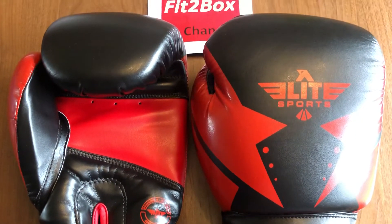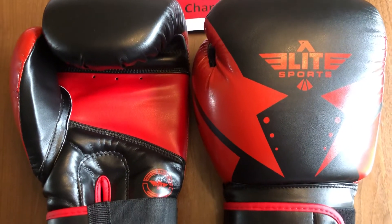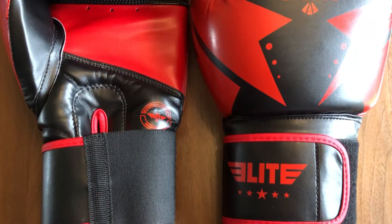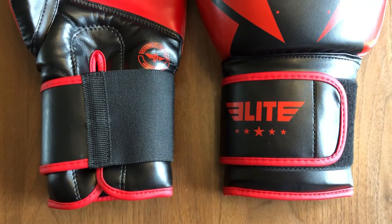The knuckle has a triple density gel in there. You've also got an elasticated wrist, and they've got a great lining for this level of price of glove. The stitching on them is decent and you can pick them up from uk.elitesports.com — these are a decent glove for £27.99.